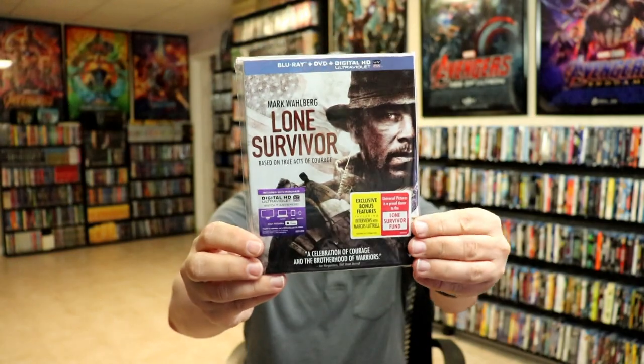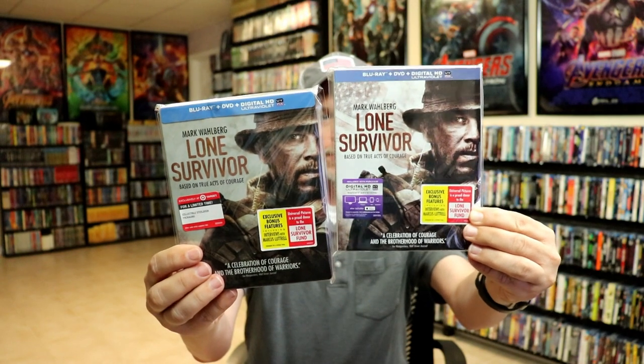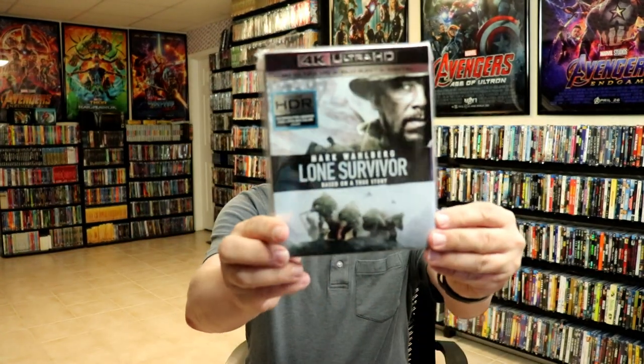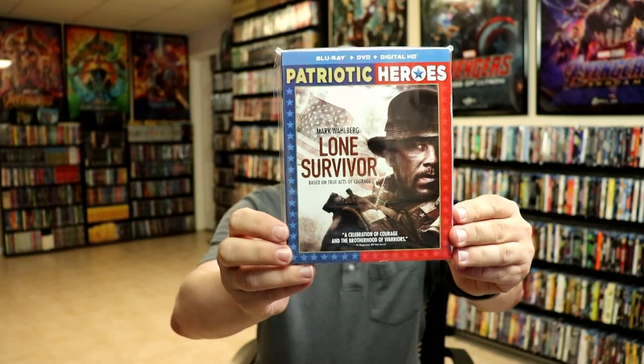Overall, I'm really happy with this release. I have seen Lone Survivor and I really enjoyed the movie — I thought it was really well done. I also wanted to take time to show you the regular Blu-ray release with a slipcover. As you can tell, it's very, very similar to the Steelbook release, though with this one you do see a little bit more of the background and the flag, which is nice. And then also the 4K release, which is a little bit different. And I also have the Patriotic Heroes edition with a little bit of different artwork, which is nice to have.